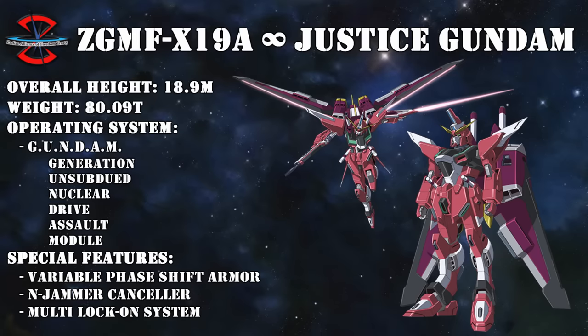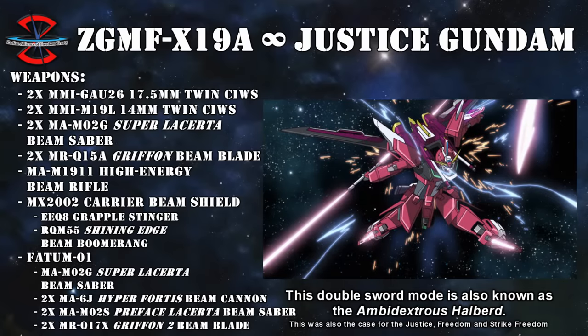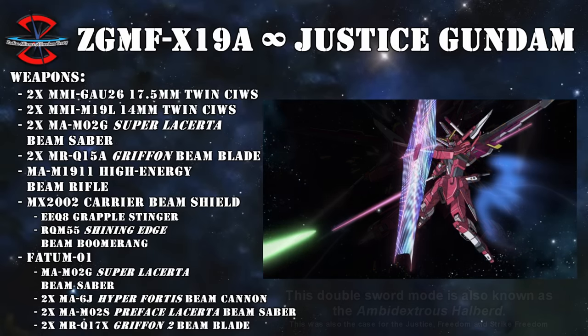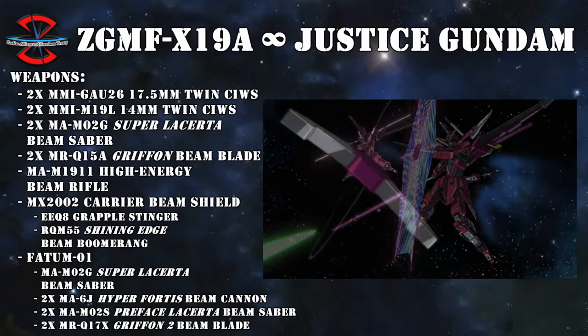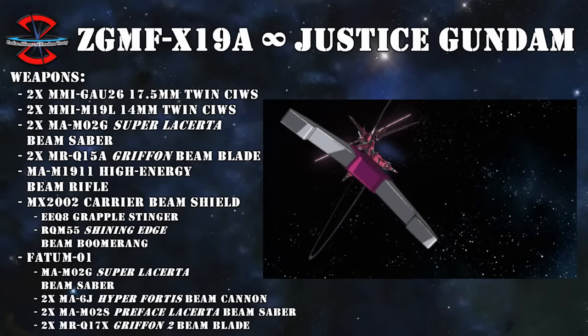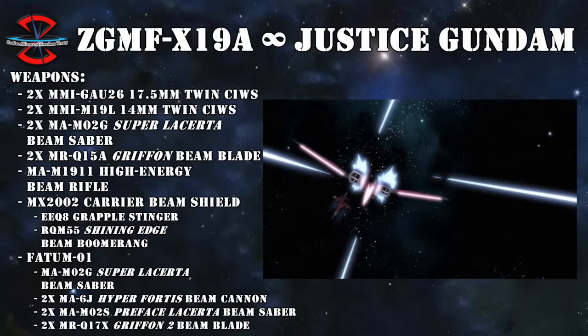The Infinite Justice can be much more easily summed up: it's the Justice Gundam, but everything is better. By taking the combat data of the original Justice into account, the Infinite Justice was turned into the best close combat machine they could build, something greatly reflected by its weapons. Not only did it come with standard beam sabers that could be combined into a beam staff, but it also had an MRQ-15A Griffon beam blade on each leg—inspired by the foot-mounted beam blades of the Aegis—and the MX-2002 carrier beam shield, which could not only emit a beam field but also featured a grappling hook, the EEQ-8 grapple stinger, and the RQM-55 Shining Edge beam boomerang.